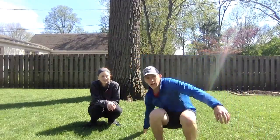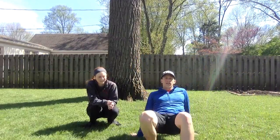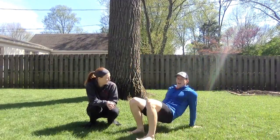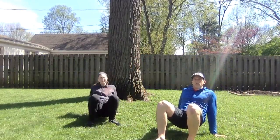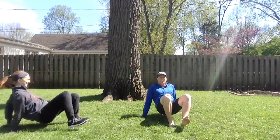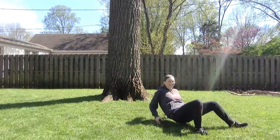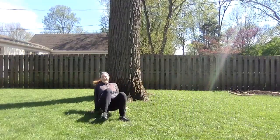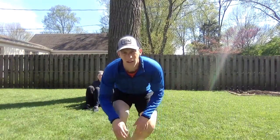In between stationary exercises, we're going to be doing mobile exercises where you move around a little bit. For the first one, we're going to be doing crab walks. Crab walks are kind of like this — you're on your hands and feet, almost like you're sitting down, but keeping your rear end off the ground. We'll do this for 10 seconds. One, two, three, four, five, six, seven, eight, nine, and ten. That was our first mobile exercise.